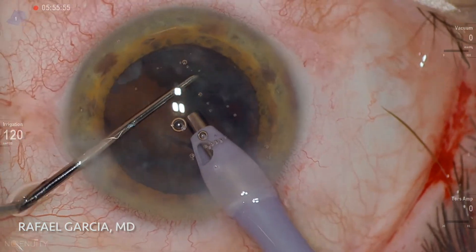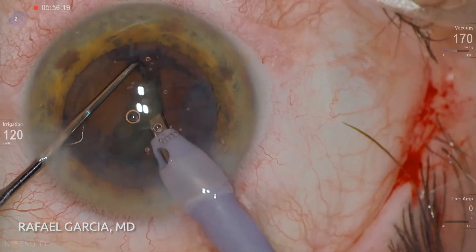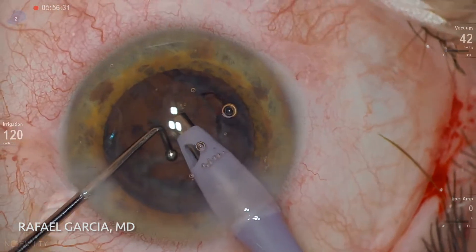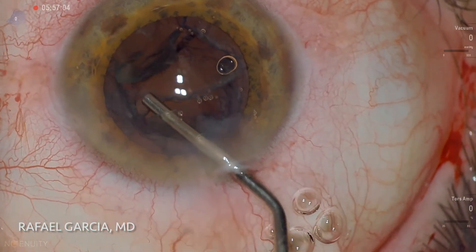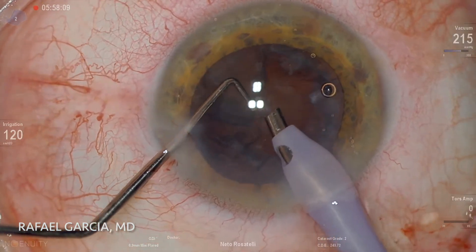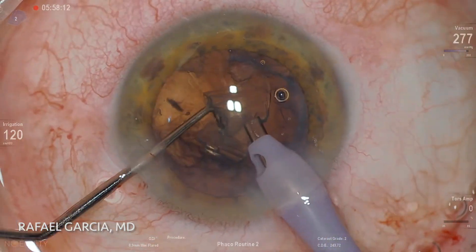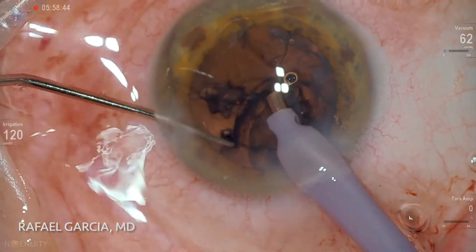We are left with a thick and gummy epinucleus shell that is mobilized with the chopper. Using vacuum modulation, we go around carefully aspirating the peripheral epinucleus. One must be really cautious here in order not to inadvertently grab and damage the posterior capsule. Some viscoelastic can also be employed to mobilize the fragments and protect the capsule.